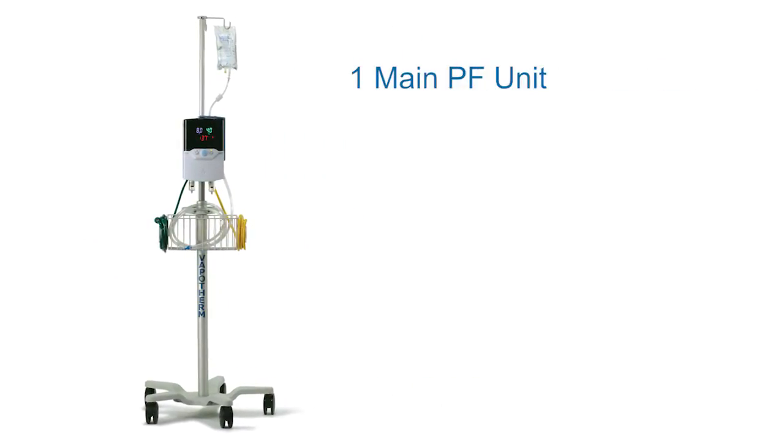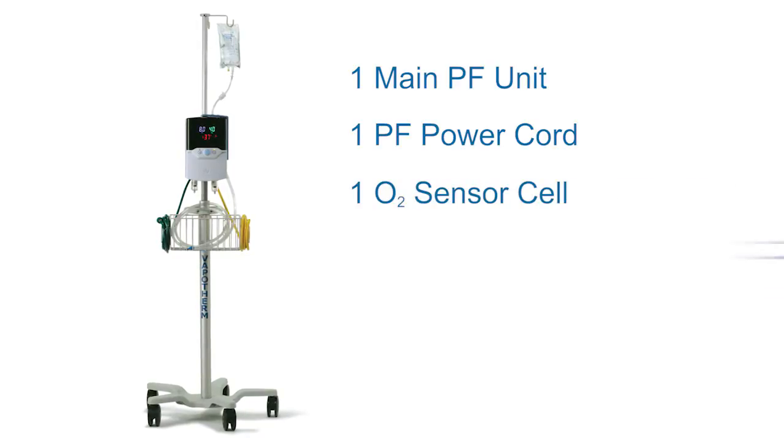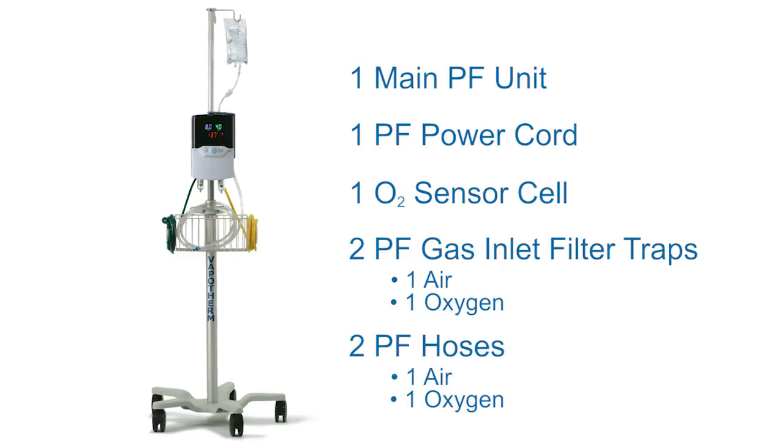Each Precision Flow comes with one main Precision Flow unit, one power cord, one O2 sensor cell, two Precision Flow inlet filter traps — one for air and one for oxygen — and finally two Precision Flow hoses, one for air and one for oxygen.